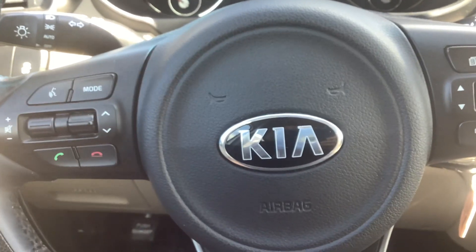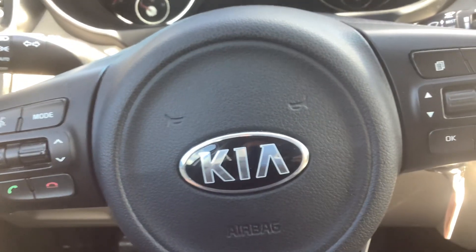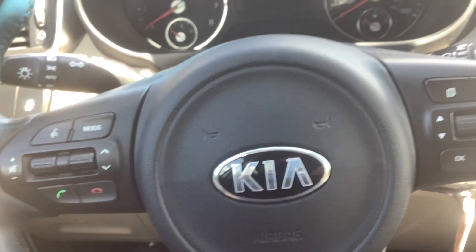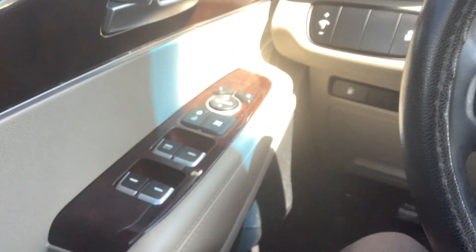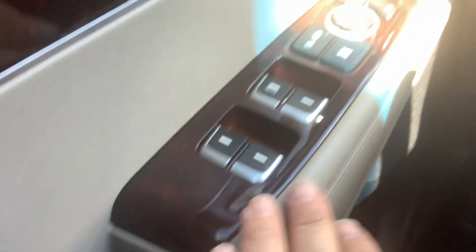Hey guys, welcome back to the Rocky Ridge Auto page. It's Travis and I am here inside a 2016 Kia Sorento — super clean unit. We just got in and we'll just be doing a real quick walk-around video with some of the features on it.